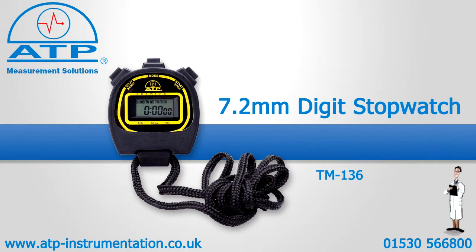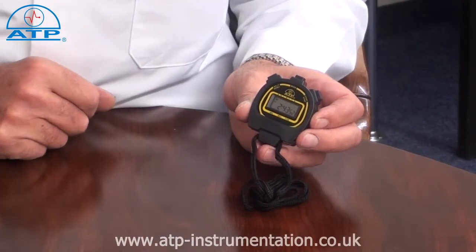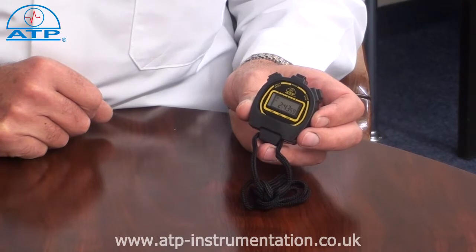An introduction to the 7.2mm display stopwatch. It is supplied with a battery and neck cord. This stopwatch is shock resistant and is ideal for general timing applications in sports, industry, education and laboratories etc.